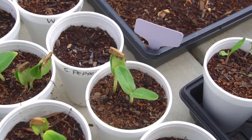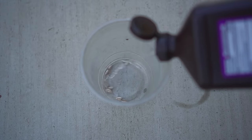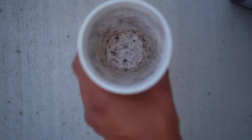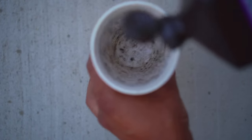The fourth benefit of using hydrogen peroxide is to pre-treat the seeds before planting. This will prevent the seeds from root rot and also protect the seeds from diseases. To do so, briefly soak the seeds in hydrogen peroxide, rinse, and then plant.